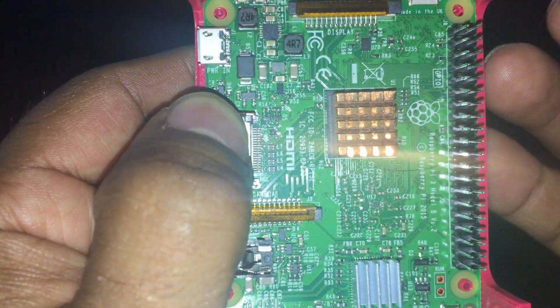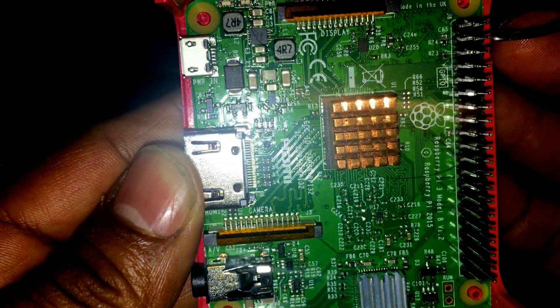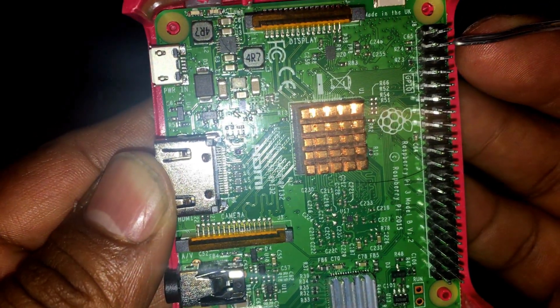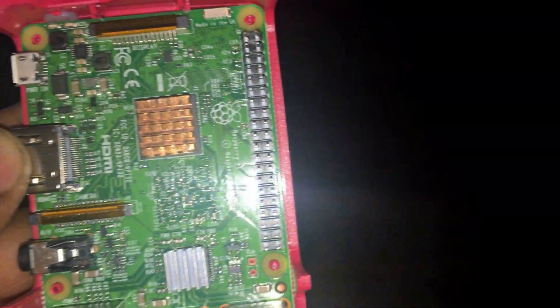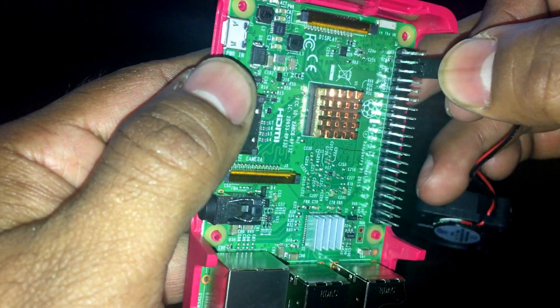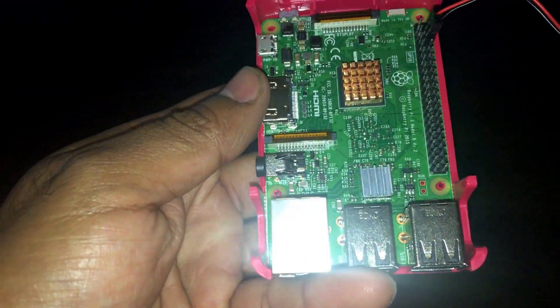Alright, so just like I have in the diagram, it's going to be this pin and this pin. This is your red, this is your black. So that's what the connector looks like right there. And we're just going to put that — snap that right in. There it goes.